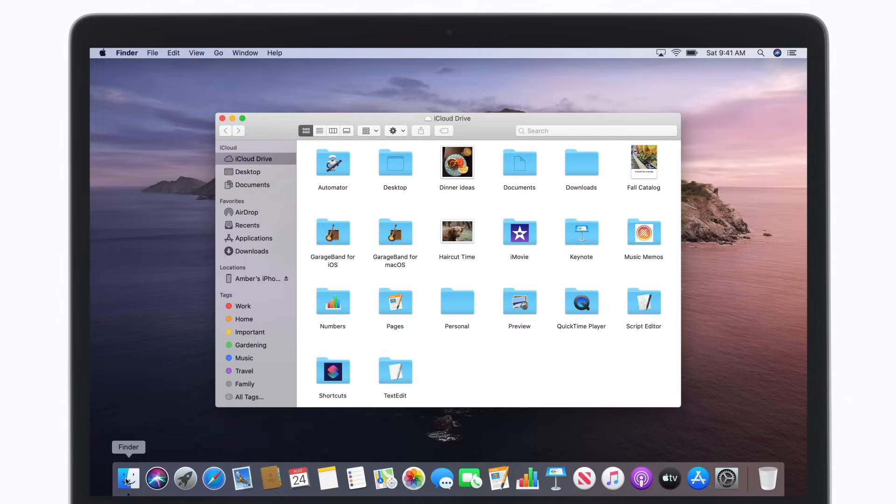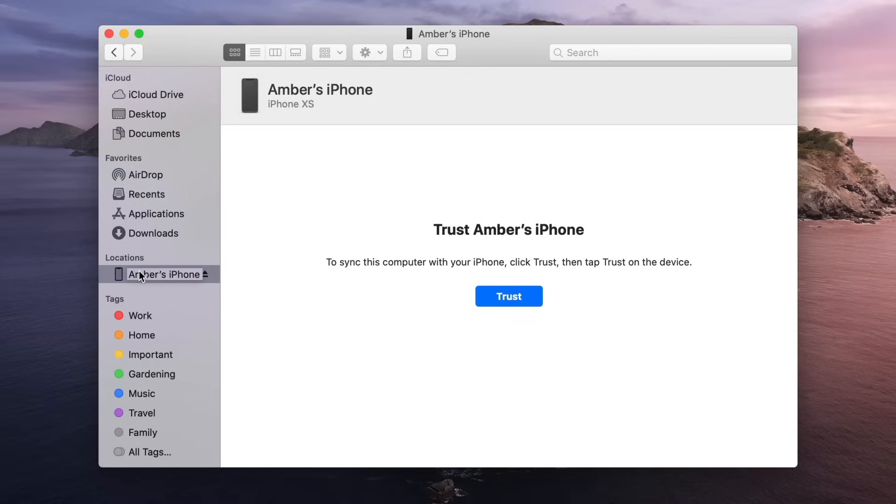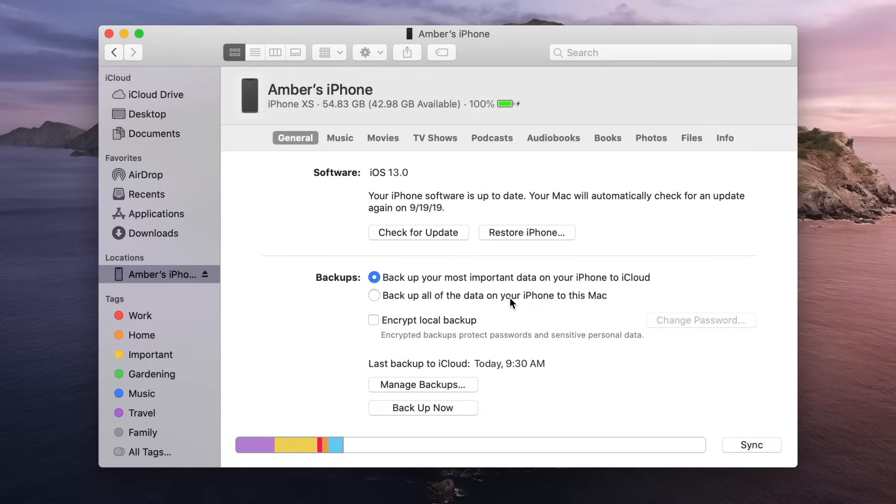Then, open a Finder window and click your device name in the sidebar. If this is your first time connecting your device and your Mac, click Trust. Then, tap Trust on your device when prompted, and enter your device passcode to confirm.